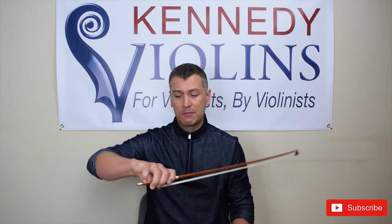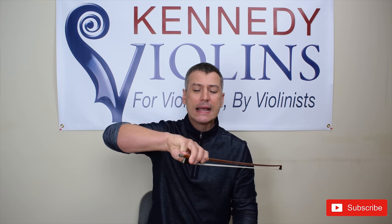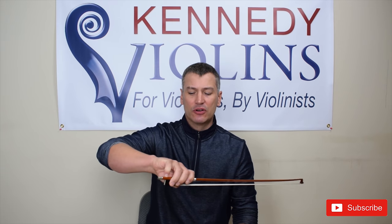It's very important to have that bent thumb and bent pinky. When you see a lot of beginner players, you'll see them straighten that pinky. Why? Because it feels stronger — it feels like they can hold their bow better. But you have to do the counterintuitive thing and keep it bent.